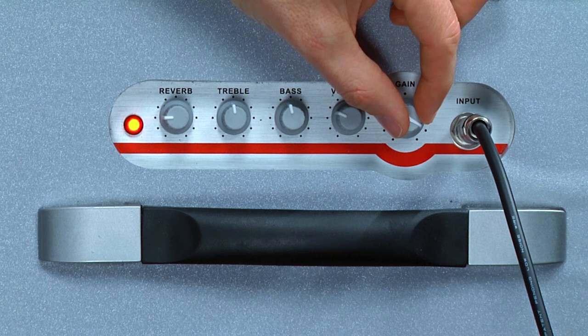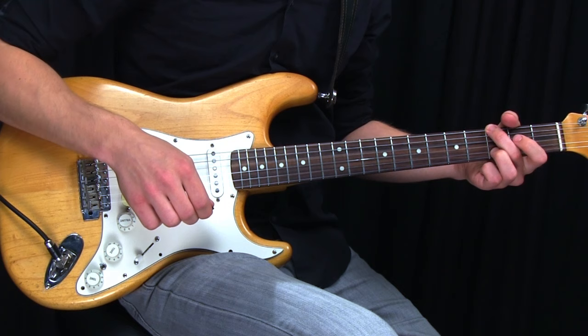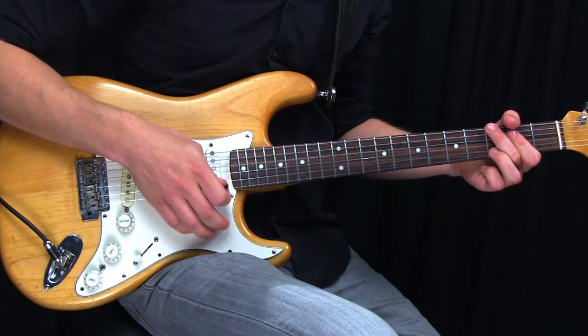Originally amps didn't have a master volume gain like that — they just had a volume, and when you turned it up really loud it would distort. But since that's pretty inconvenient, people started using a master volume to compensate for that, or using overdrive pedals to simulate the sound of the amp breaking on, but we'll get into much more of that later.